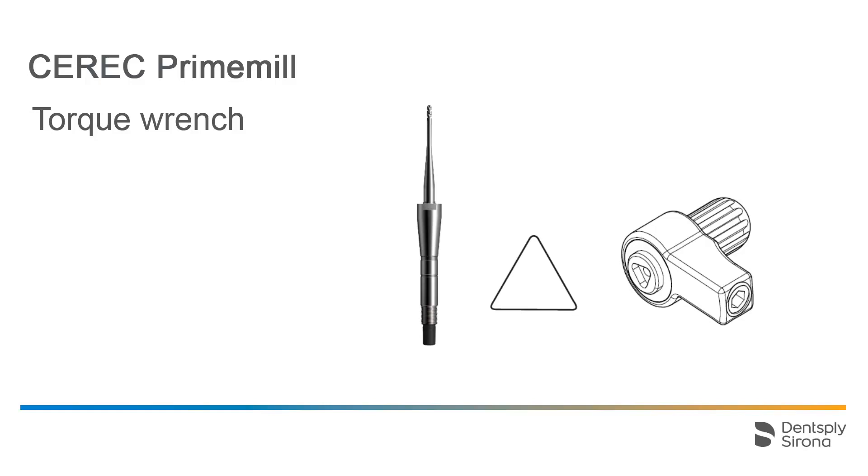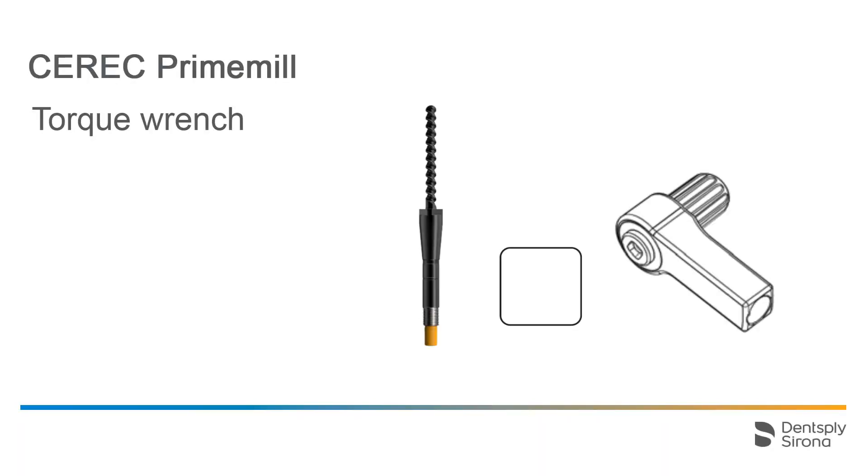Most of the instruments, such as the Burr 1.0 CS displayed here, are inserted and removed using the torque wrench with the triangular connection. The Burr 2.5 CS for zirconium oxide blocks, which is displayed here, requires a higher torque than all the other instruments. This can be achieved using the torque wrench with the square connection. The instrument mirrors the respective shape.